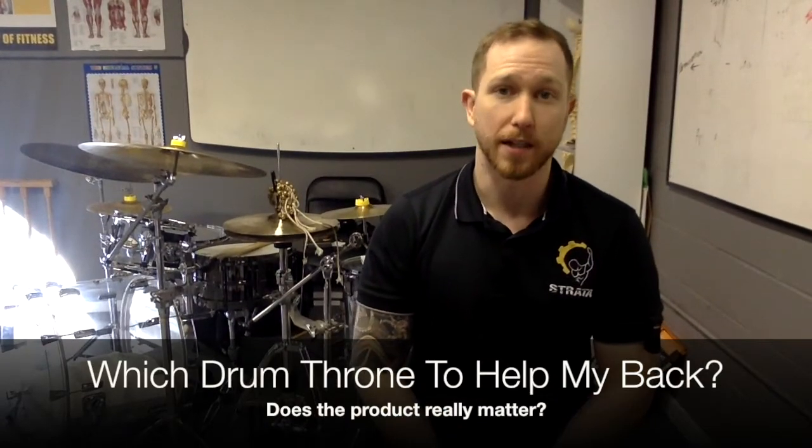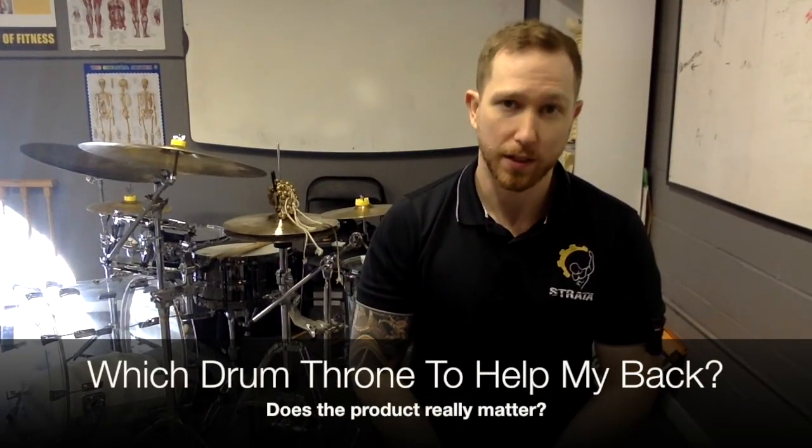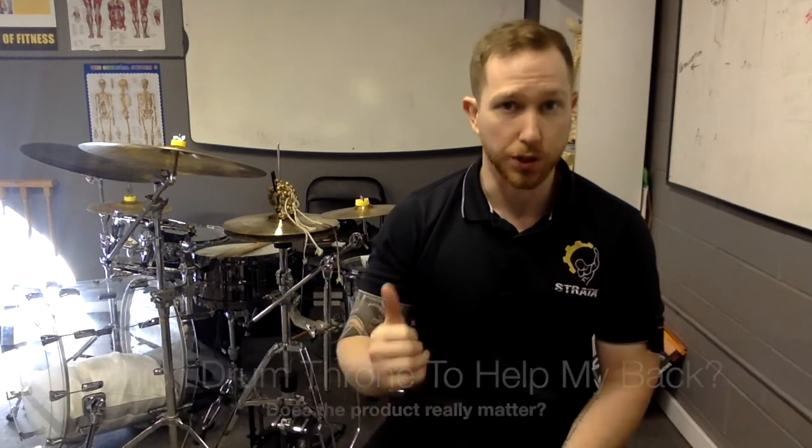Hi everyone, Brandon here from Drum Mechanics. Thank you for taking the time to tune in. I wanted to do a response video to the original Drum Throne series I did a few weeks ago. I've had a lot of questions asking me about what Drum Throne I would recommend and which one I personally use.